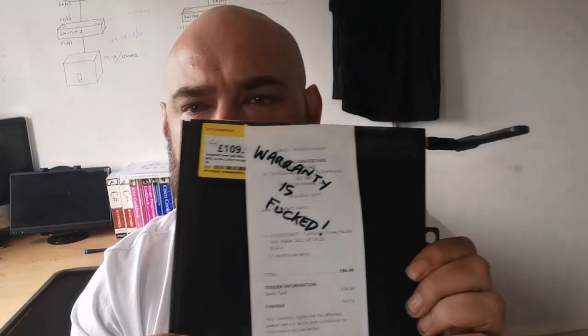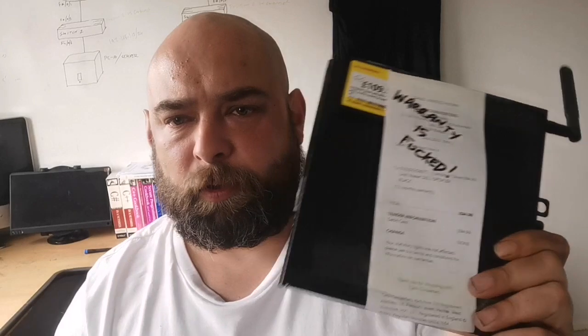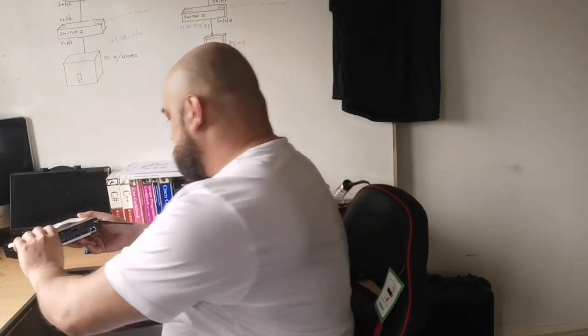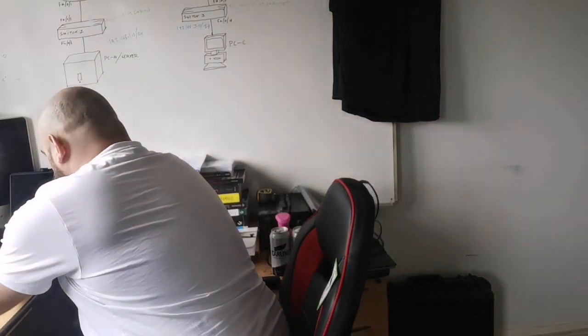Now I picked this up for all of £95, which is a pretty good deal. However, this has only got 4 GB of RAM in it, so we're going to take this in just a moment to 12 GB because I have a stick of 8 right here. So we're just going to quickly go over onto the workbench and I will see you over there in just a moment.